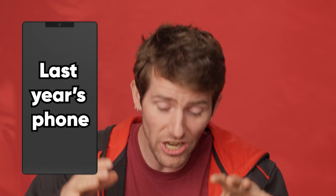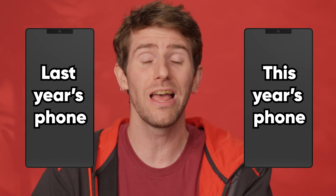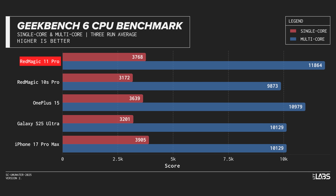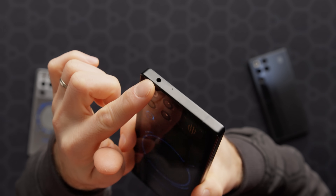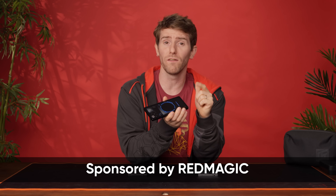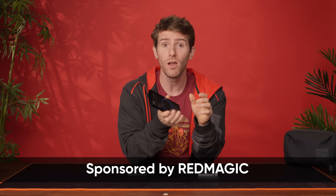It's so rare to see something genuinely new in a phone these days that I'd say it counts as a legendary pull when you get a device that not only has a fresh new trick up its sleeve, but also happens to hit the fastest benchmark scores we've ever tested. And if you've been dreaming of a flagship phone with old school features like a headphone jack, a bumpless camera, and a giant battery, there is so much more to love about Red Magic, who sponsored this video to show off the Red Magic 11 Pro.